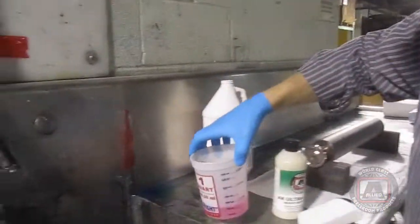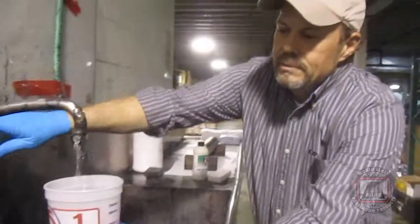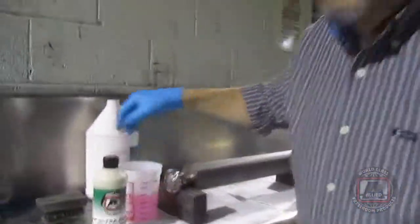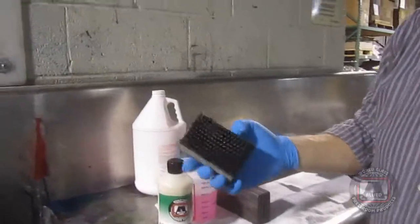And what are we doing? We're just getting the heavy contaminants out? Yes, the contaminants out of the deep cells. And you can use two things — you can use a sponge, or you can use a stainless brush.